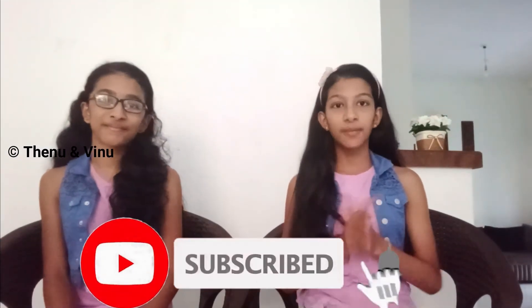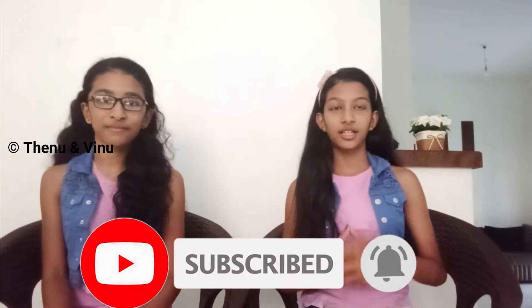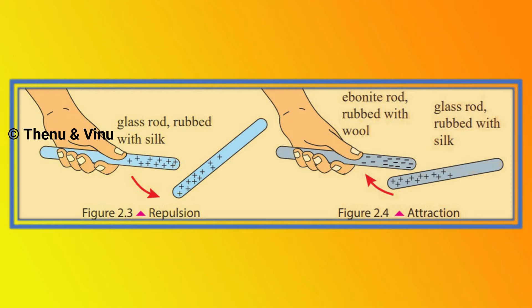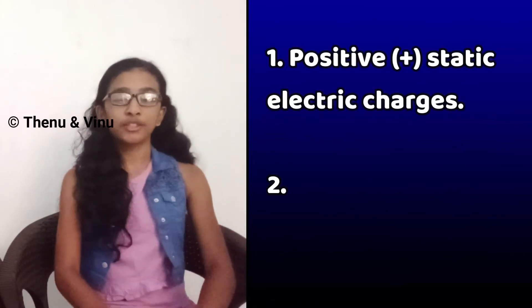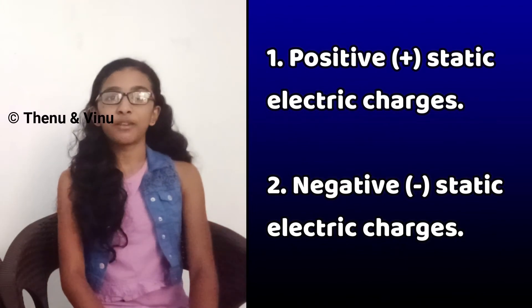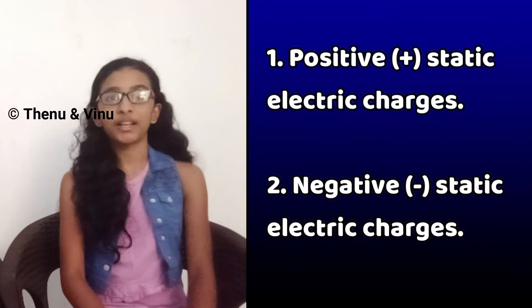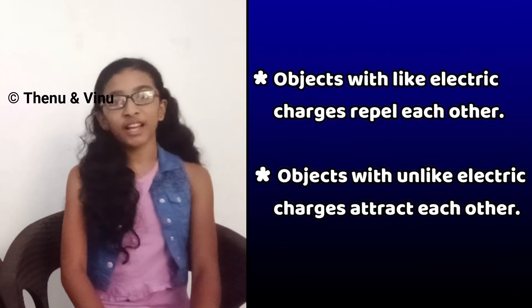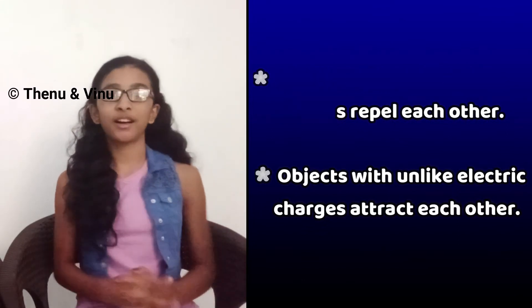Now you can see a picture on the screen. This picture shows the attraction and repulsion between two charged rods. The first picture shows repulsion between two charged rods, and the second picture shows attraction between the charged rods. The reason for this attraction and repulsion is that there are two types of static electric charges: positive static electric charges and negative static electric charges. Objects with like electric charges repel each other, and objects with unlike static electric charges attract each other.